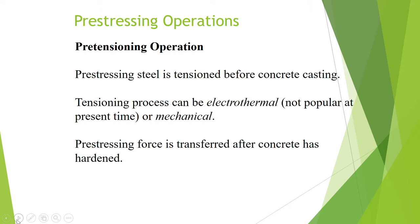The first pre-stressing operation we will be looking at is the pre-tensioning operation. Pre-stressing is a general concept, and in pre-stressing operations we have a few methods. The first method is what we call the pre-tensioning operation. The word 'pre' here means that the pre-stressing steel is tensioned before concrete is cast.